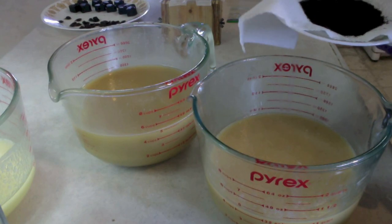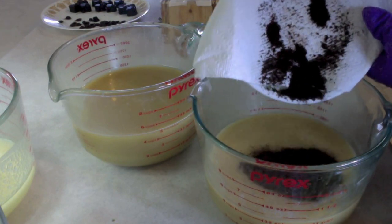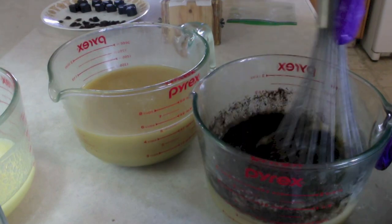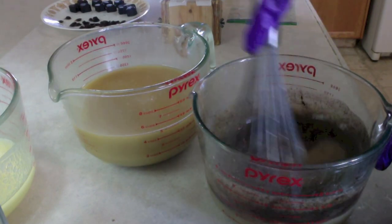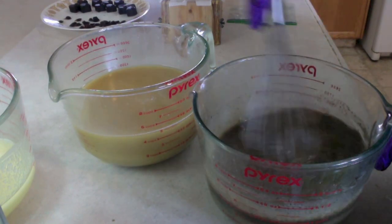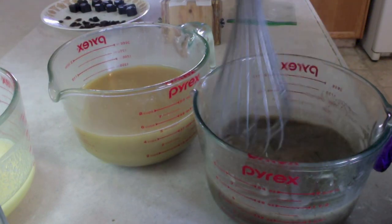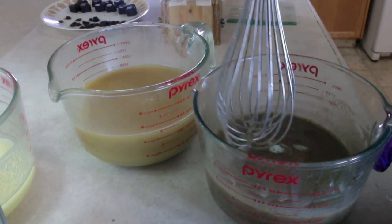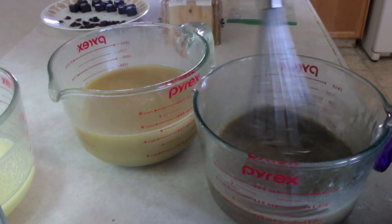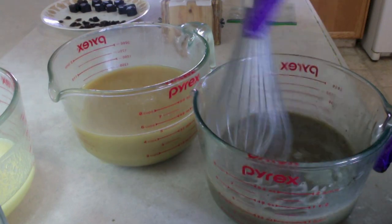Now I'm going to add the coffee grounds to this batter. It is unfortunate that you can't smell through YouTube because this smells incredible — I love coffee and this smells like the best cup of coffee ever, like a dark roast made perfect. In fact, while I'm waiting for the piping to thicken up I'm actually going to make some coffee. This has inspired me to sit and have a cup of coffee in the afternoon.